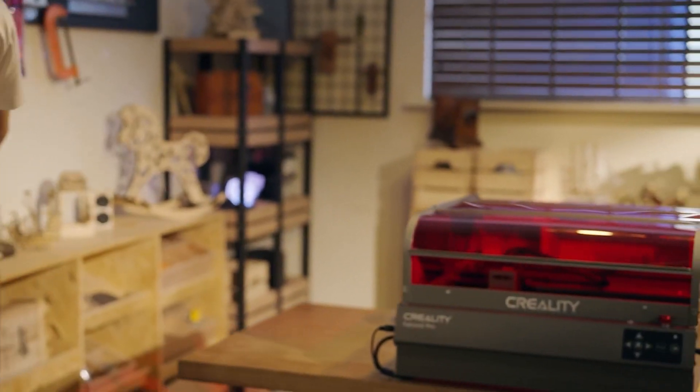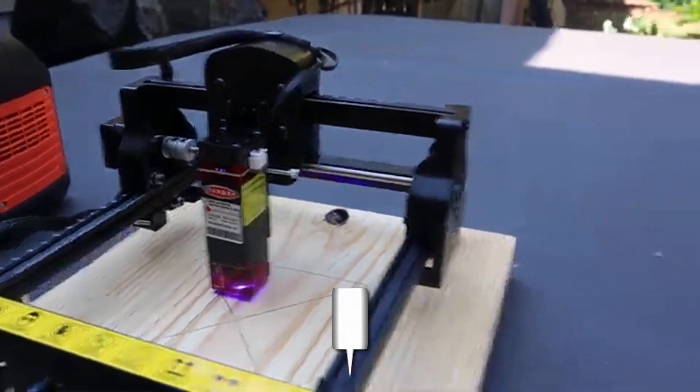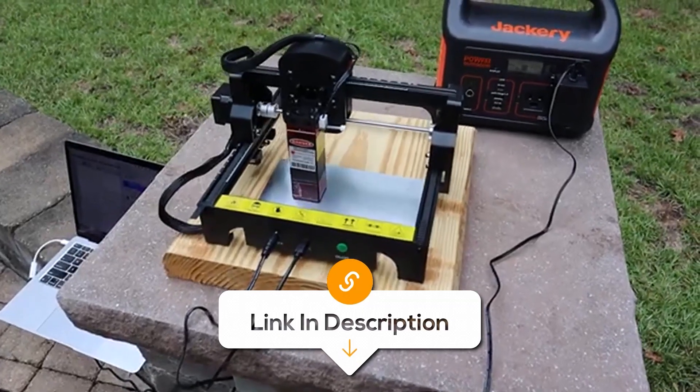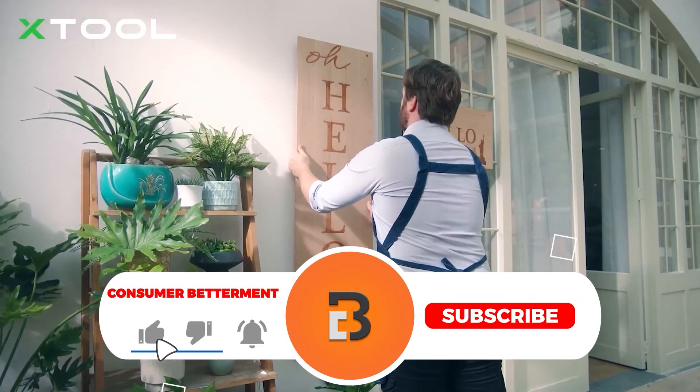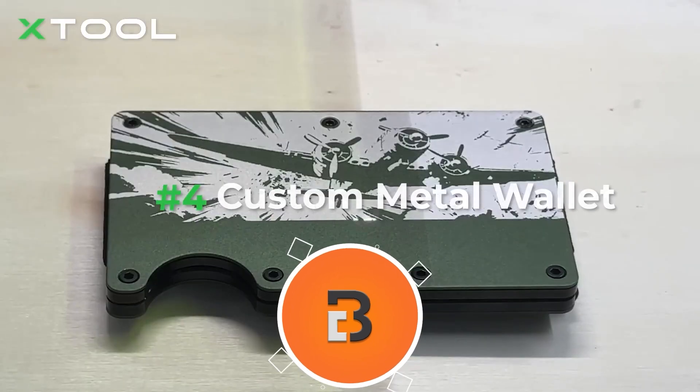And that's all for today's lineup. I hope this list helped you decide on the perfect laser engraver for you, and if you guys found this video valuable, we would love it if you hit that subscribe button. If you find a laser engraver you like, don't forget to check the description for links to each model. Thanks for watching, and I'll see you in the next video.